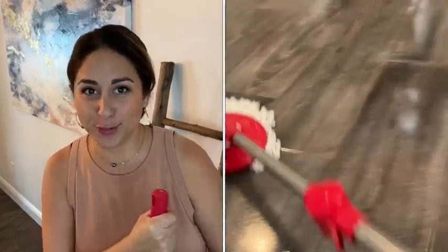Hey everyone, it's Paula with WTI and if you're like me and sometimes feel the need to give your floors a bath, you're gonna definitely love this mop from Happinex.